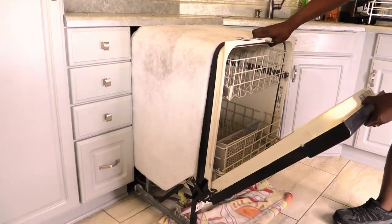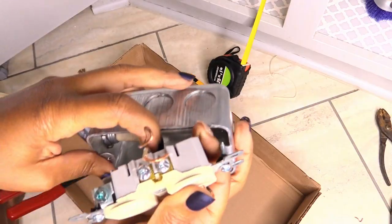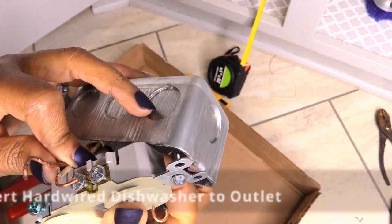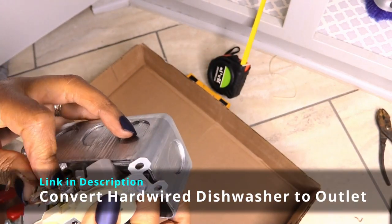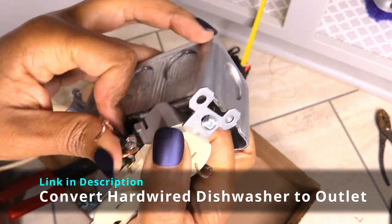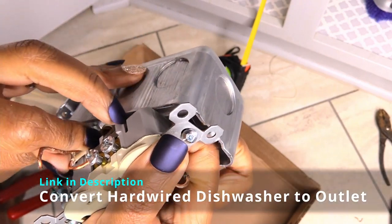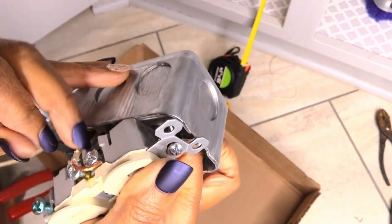We found out that the old dishwasher we had was hardwired, but we need a new electrical outlet to plug in the new cord for the new dishwasher. If you have a hardwired dishwasher, check out the link in the description to see how to convert a hardwired dishwasher to a plug-in with an electrical outlet. If you have a newer setup, you may only need to plug in your dishwasher at a later step.